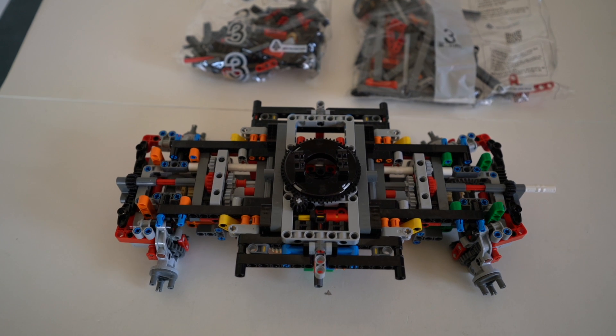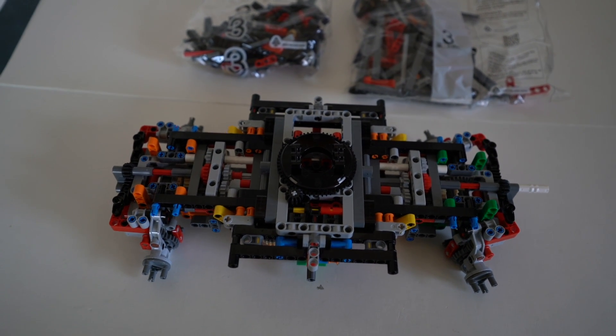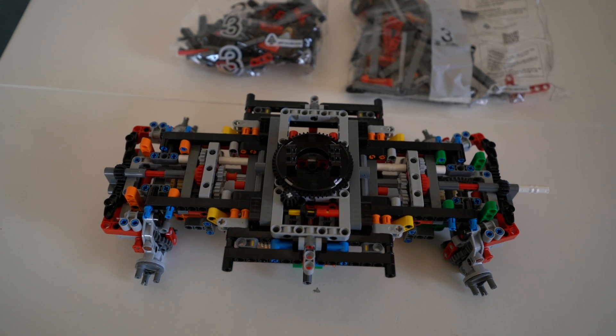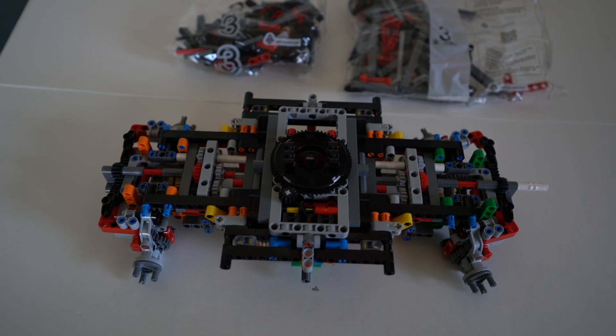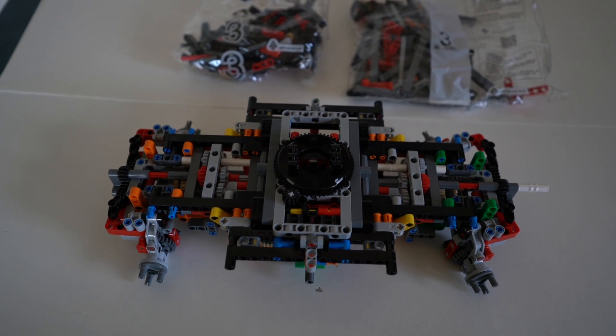Not as bad as I thought it would be. I just had one minor mistake, and that wasn't too bad to fix. And hopefully I put everything together right now, which I think I did, because I took my time. It went step by step.